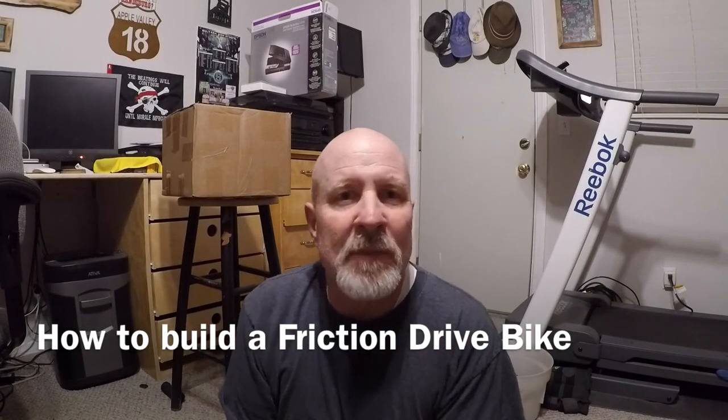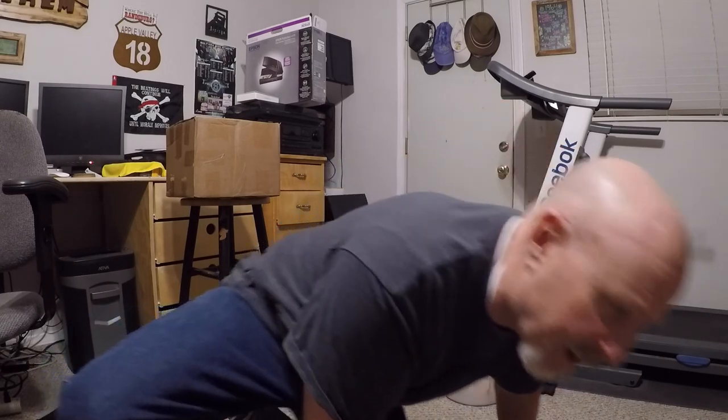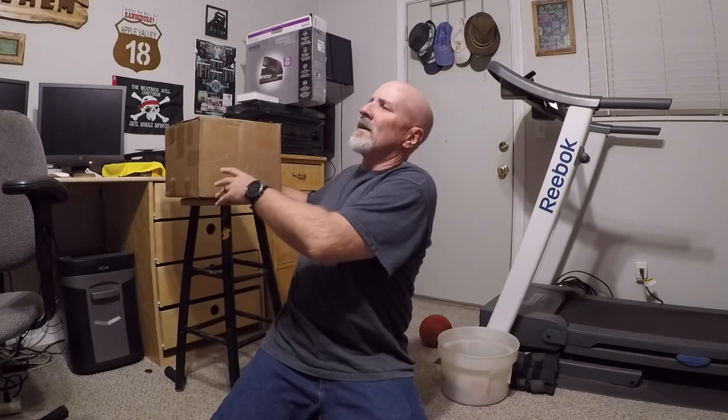I'm sitting here with my third Hero 5 camera going through this nightmare customer service that GoPro has. I've explained to them numerous times what a pile of crap this Hero 5 is — the door to get to the battery is insane to open and close, I keep losing the sound on playback, and the microphones are horrible. If there's bad sound, it's because of the Hero 5.